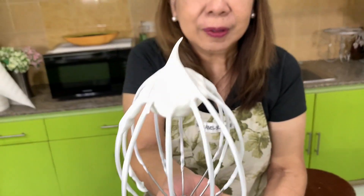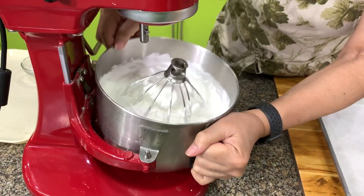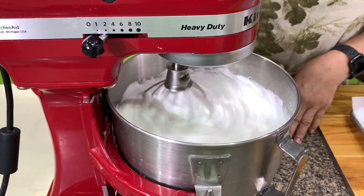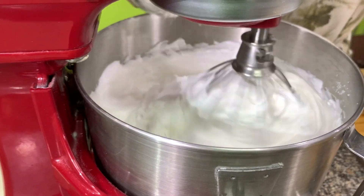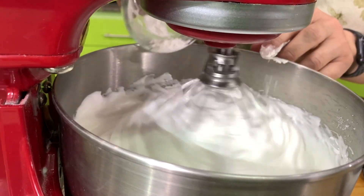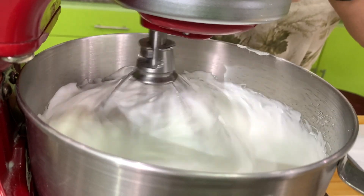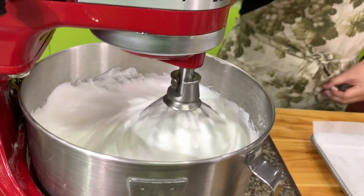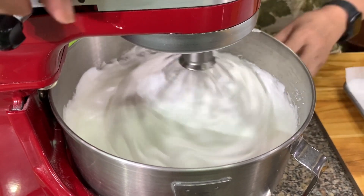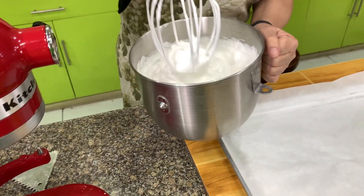Now I'm going to add the cornstarch. The purpose of the cornstarch is so the Brazo de Mercedes will not have a lot of moisture. When you beat the egg whites, beat only at medium speed so you get fine bubbles, because a faster speed will produce large air bubbles that will collapse immediately, whereas smaller air bubbles are more stable. The cornstarch will hold the extra water so your Brazo de Mercedes will not be very watery the day after.